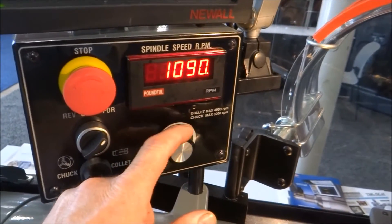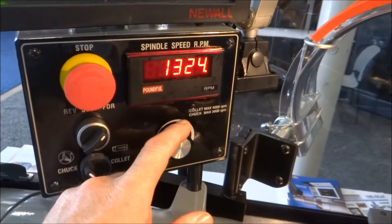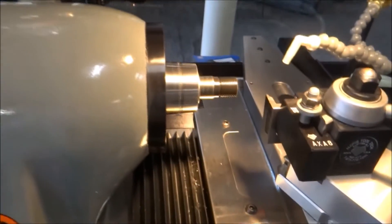Plus electronic variable speed. Dynamic braking.